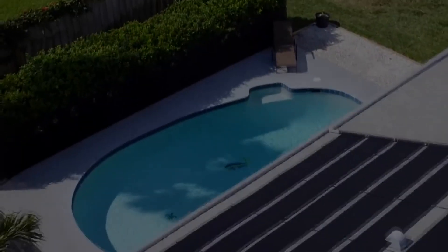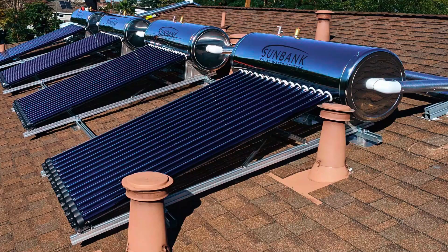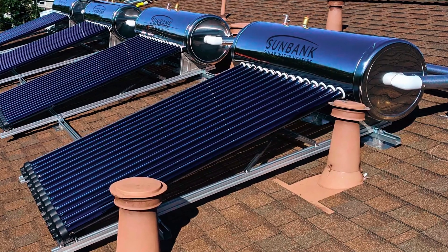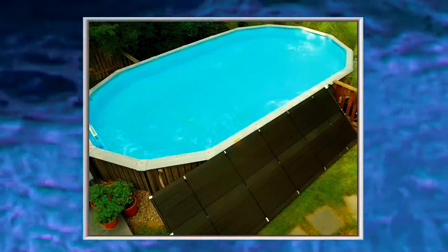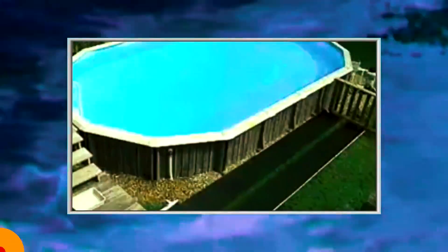In this video, we explore the top solar water heaters on the market, focusing on their efficiency, performance, and durability. We'll help you find the ideal system to meet your hot water needs while saving energy and cutting costs.